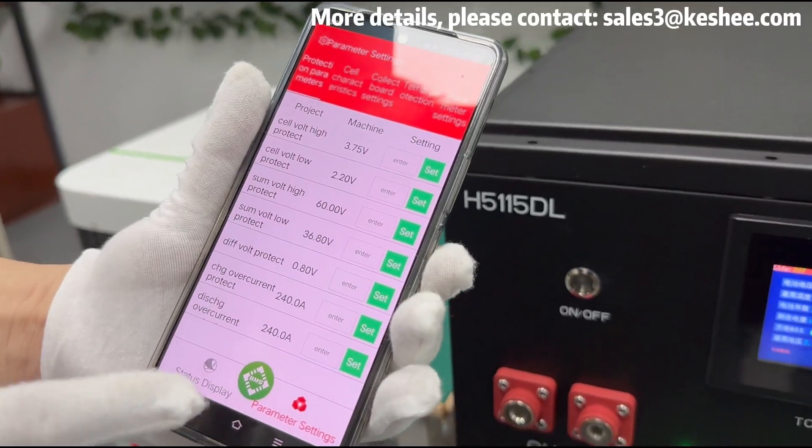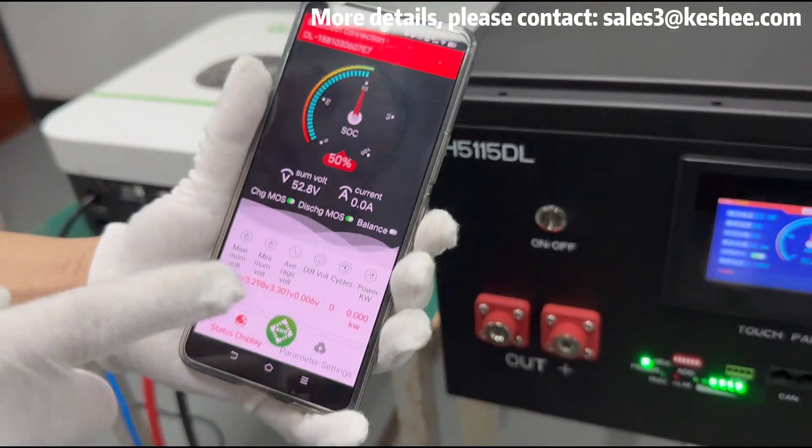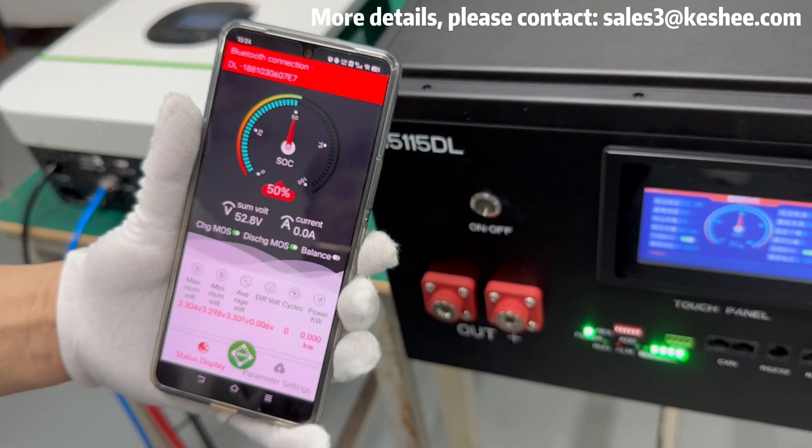In addition to basic battery data, you can also view fault error messages if any. Similarly, after connecting to Bluetooth, you can view data on various dimensions of the battery on your mobile phone.